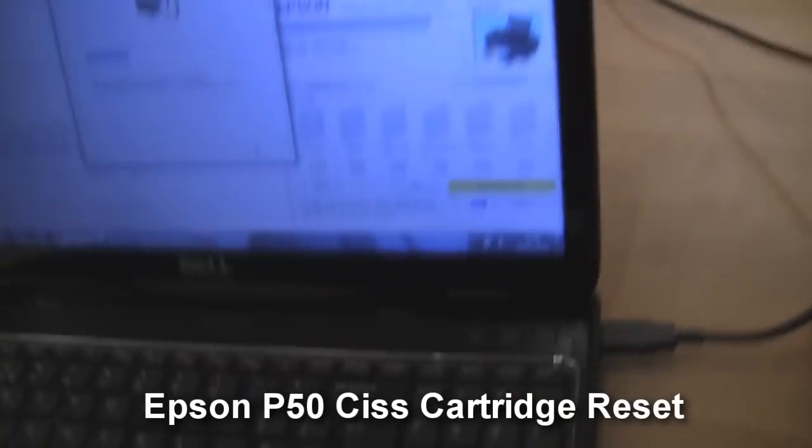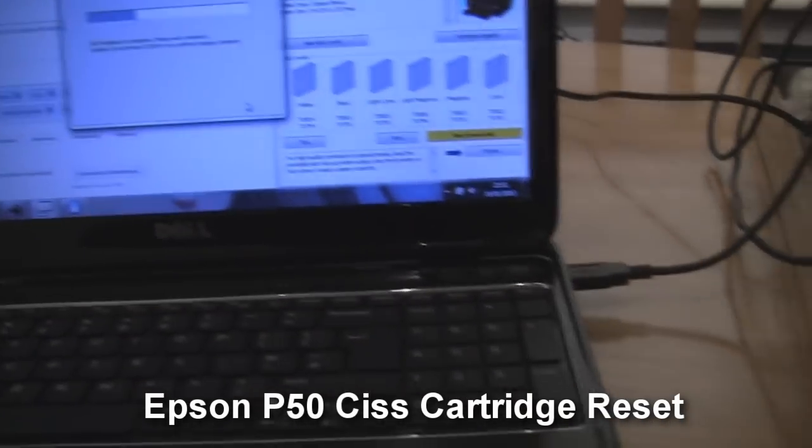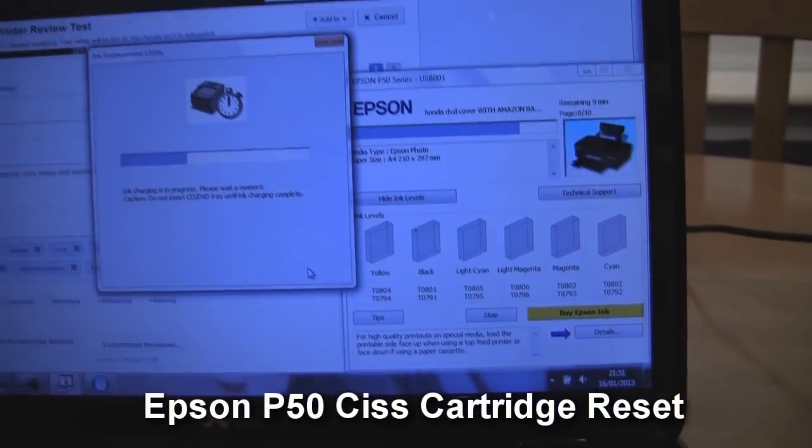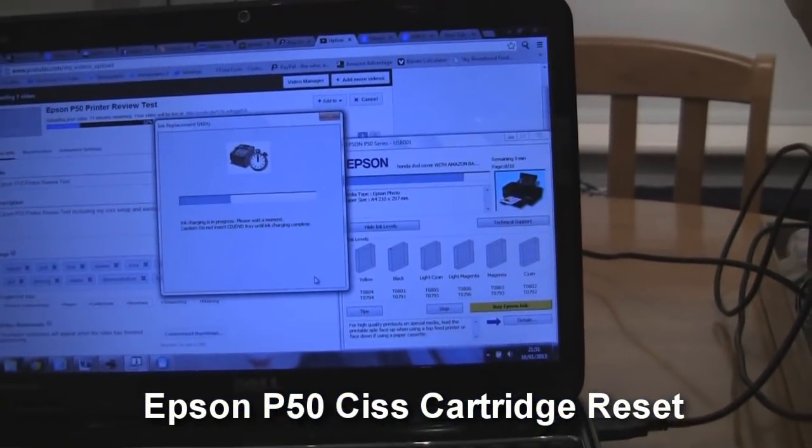So if it doesn't work, just try it twice. Don't bother turning it on and off and holding any buttons down. Basically, just pull them all out, put them back, and we'll see what we get in a minute. Just charging the ink up now.